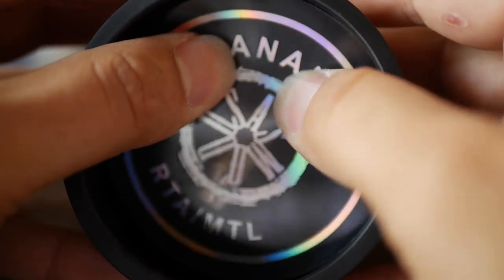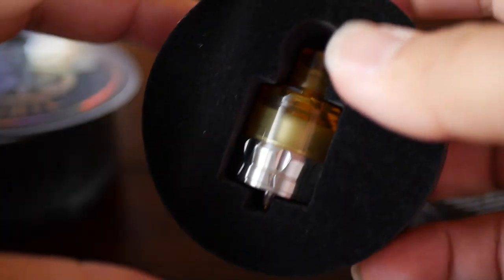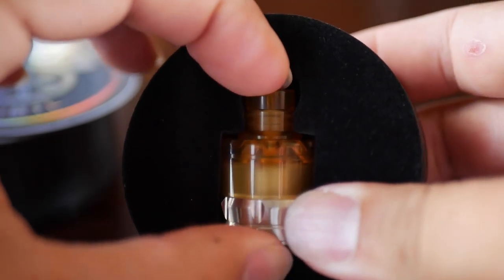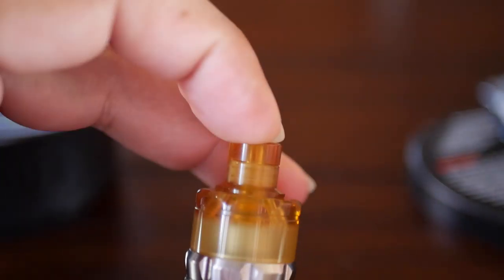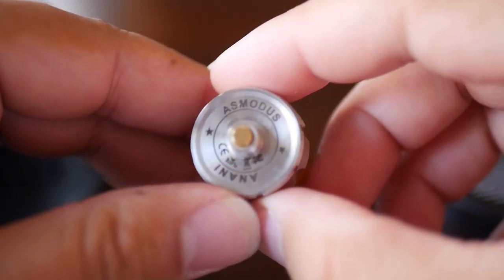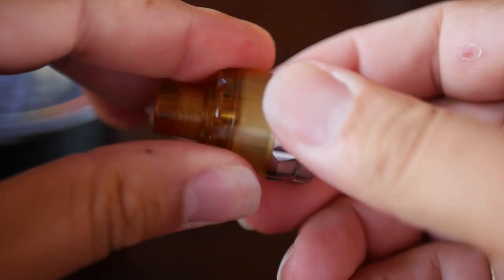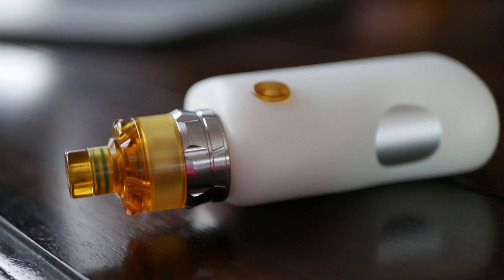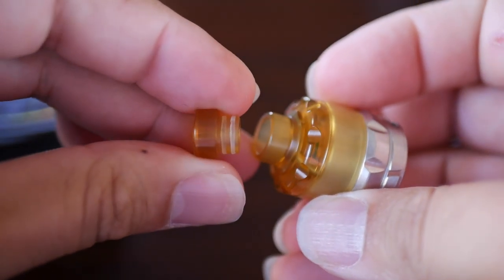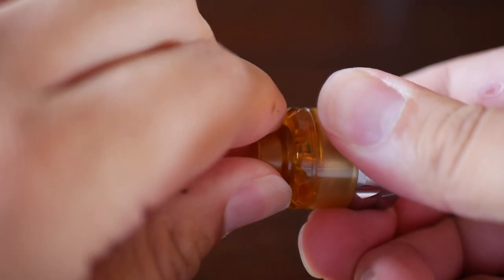Let me get this out of here — aha, the star of the show. I'm digging that Ultem. For the record, yes, I did go ahead and change the o-rings to help with the aesthetics of this product. It did have green o-rings and I swapped them for clear ones — took like two seconds to do. If you get one, do that first thing. You'll thank me later.